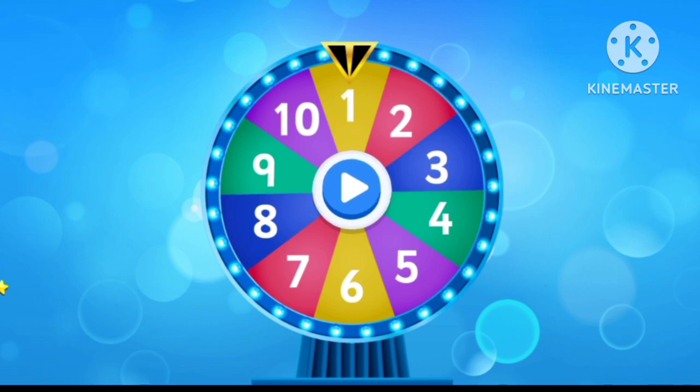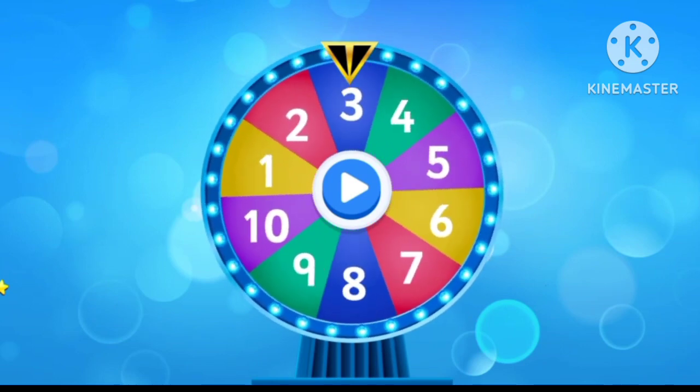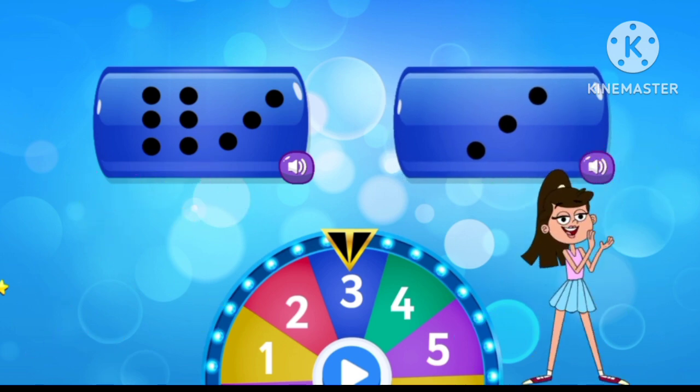Tap to spin the wheel. Select the correct number. Three. Bravo!